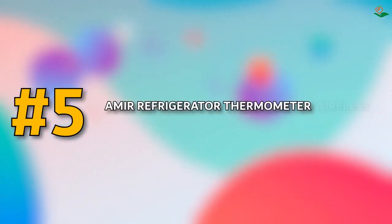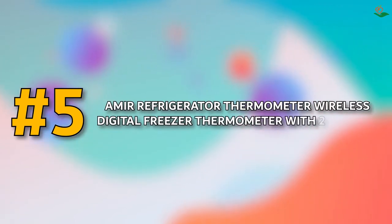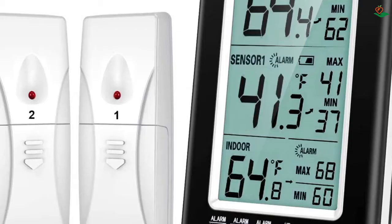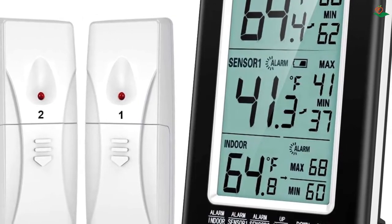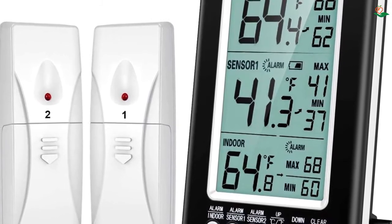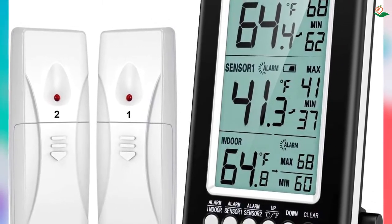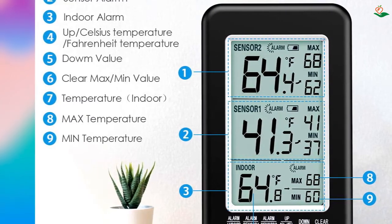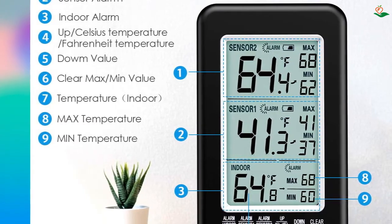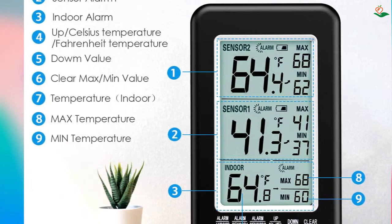Number five: the Amir refrigerator thermometer — a wireless digital freezer thermometer that comes with two sensors. It is an indoor/outdoor thermometer that can be used in the fridge, freezer, or outdoors. The transmission range is 100 m (328 feet). The thermostat has an easy-to-read LCD screen and the unit can be mounted on the wall or hung on the door.